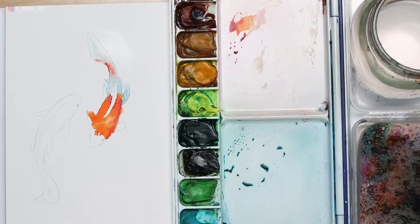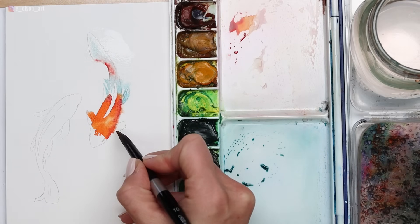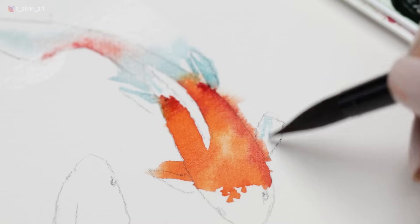If you're starting to freak out and you're thinking, 'Oh no, I lost control' — that's okay. Don't freak out, it's going to be fine, it's going to be beautiful. I think you might find you'll be happier with it if you use more water than if you try to paint it in too controlled and tight of a way.